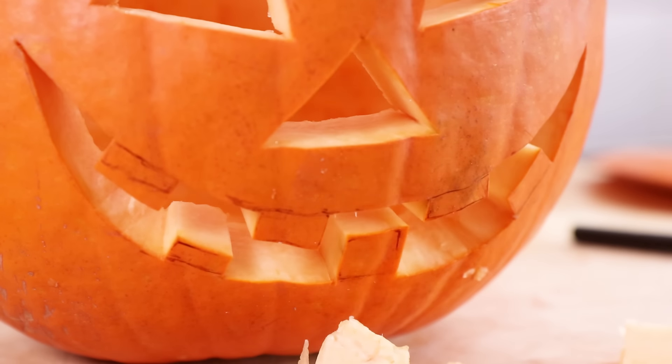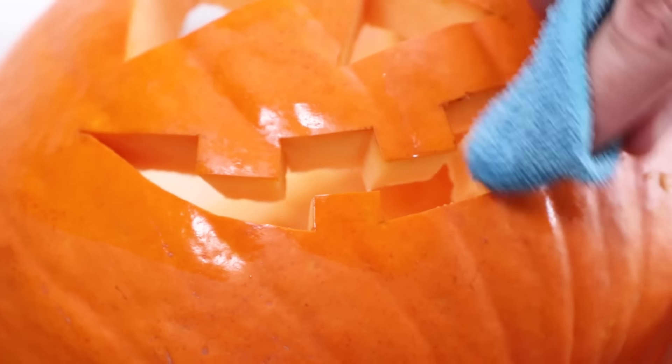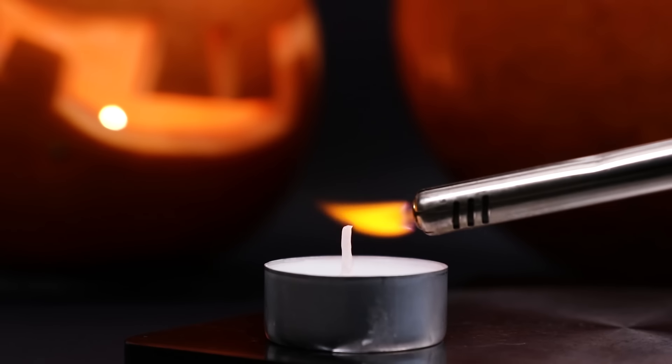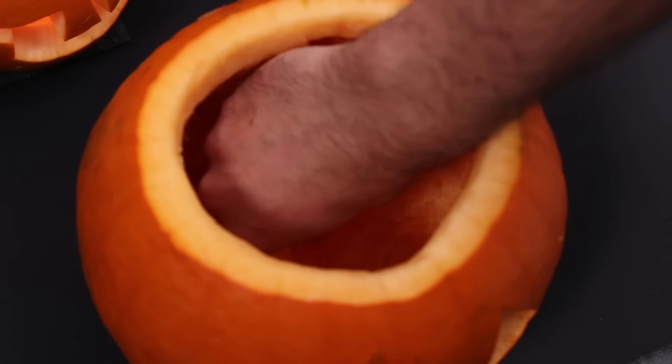Now push out all the pieces of flesh and wipe off any pen or pencil marks that remain on the pumpkin. When you're happy, simply take a tea light — and depending on the size of your pumpkin, you may need a couple. Light the candle, then place it inside.